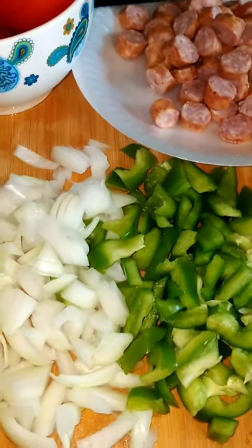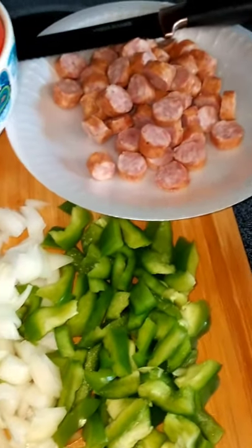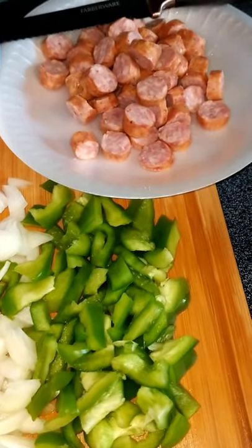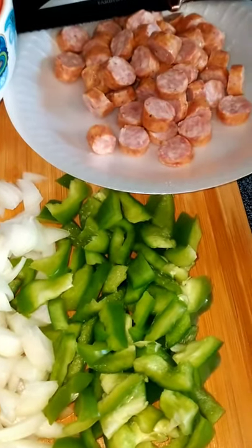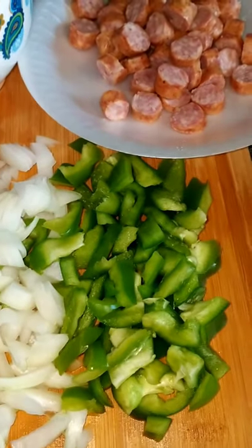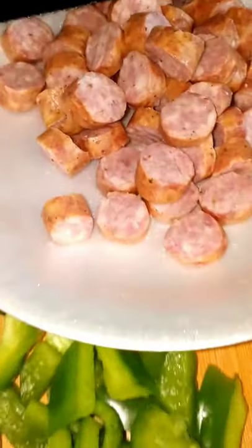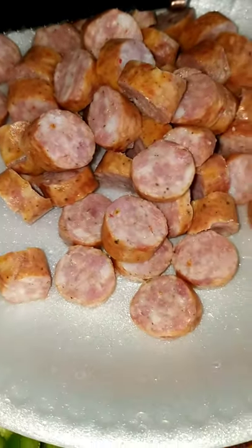Hey guys, welcome back to Juicy's Kitchen! I got a good one for y'all today. Look at them sausages, baby — them good old sausages.